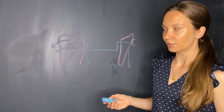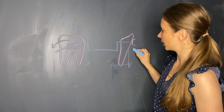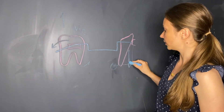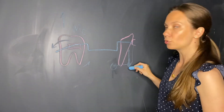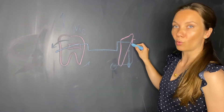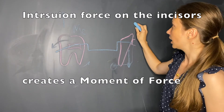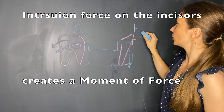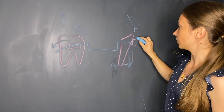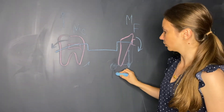Because the arch wire is located just facially to the center of resistance, there is a moment of force. The intrusion force generated by the moment of couple acts at a point facially to the center of resistance — since the wire is engaged into the bracket which is facial to the center of resistance — and consequently creates a moment of force on the incisors. This moment of force tends to rotate the incisor crowns facially and the roots lingually.